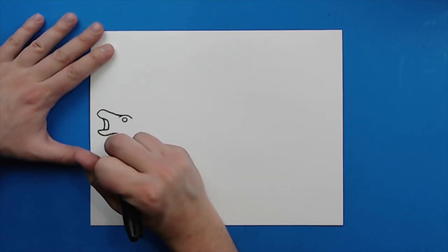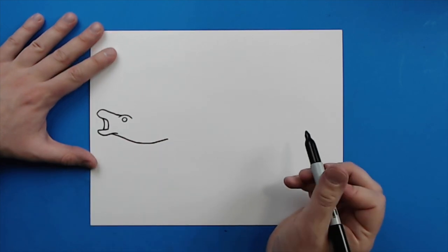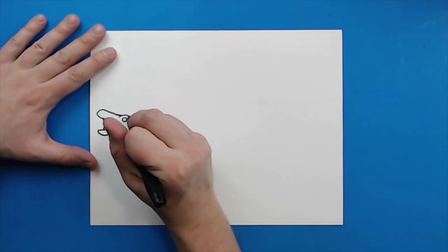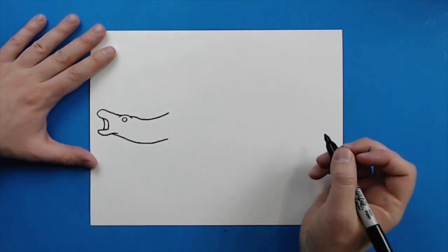Starting right here, I'm going to draw a little line that's just going to kind of go down, and then I'm just going to kind of curve it to about here for the bottom of the neck. And then right here, I'm going to draw a little line that's just going to kind of go down, and then it's going to kind of curve along here for the top of the neck.